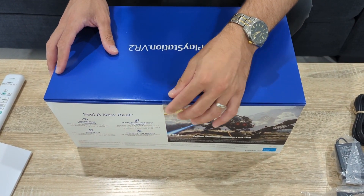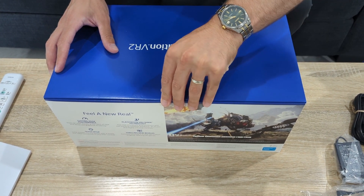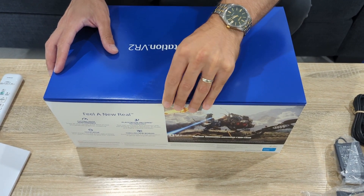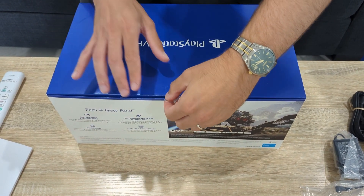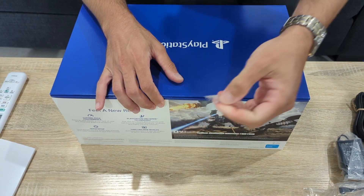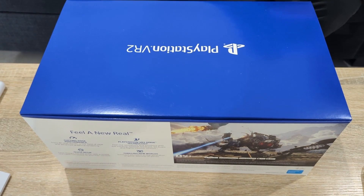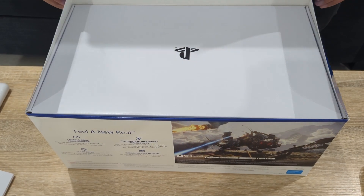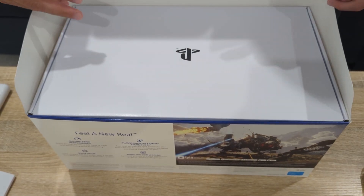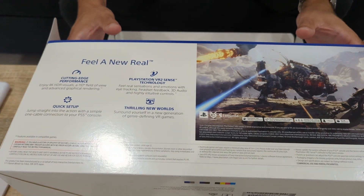I'll attempt to place the controllers on the charging dock at the end of the video so we can all see how that plays out. With the PSVR2 box itself, I'll do my best to keep it intact, because apparently you can use it as storage — and that seems evident from how much easier it is to open without ripping it. I wish they did that for all their products.